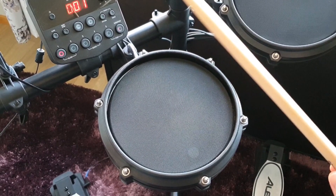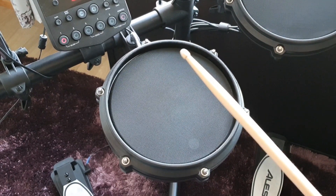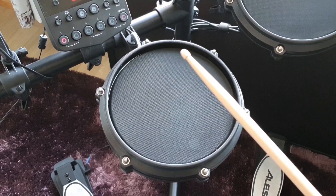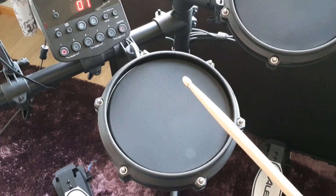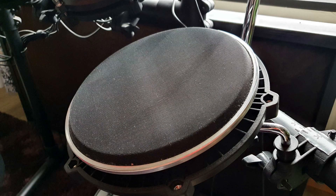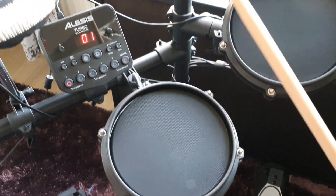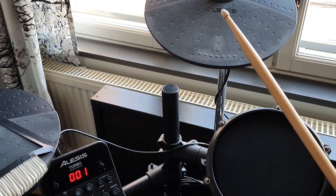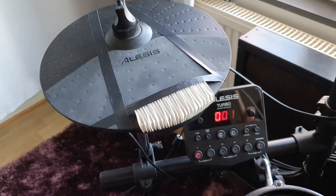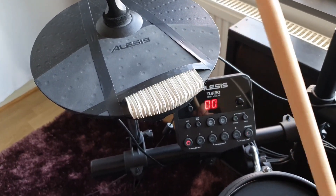Some notes about the real-life noise level of the electronic drums. The mesh pads don't make that much noise. The hard plastic rims surrounding the meshes, on the other hand, are very, very loud. I took one of the pads apart and there isn't any real reason for the rims to be so high. One could maybe cut or grind them down a bit if they have the tools. The rubber cymbals do make quite a bit of sound. I actually added some shock absorbers to the hi-hat surface as it was a bit annoying in the beginning.